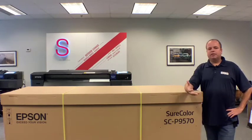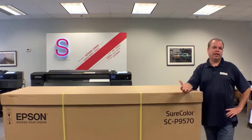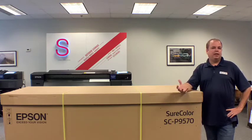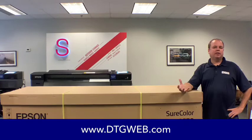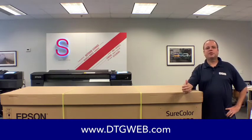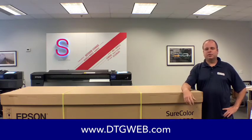A little bit about Digital Technology Group: we are a complete solutions provider for the photo, fine art, signage, and digital textile industries, selling digital captures, scanners, and digital cameras, printing equipment output from Epson, Canon, and HP, as well as color management gear from X-Rite and Barbieri. We also offer all of the print supplies for these printers — ink, paper, canvas, vinyl, and all kinds of media.